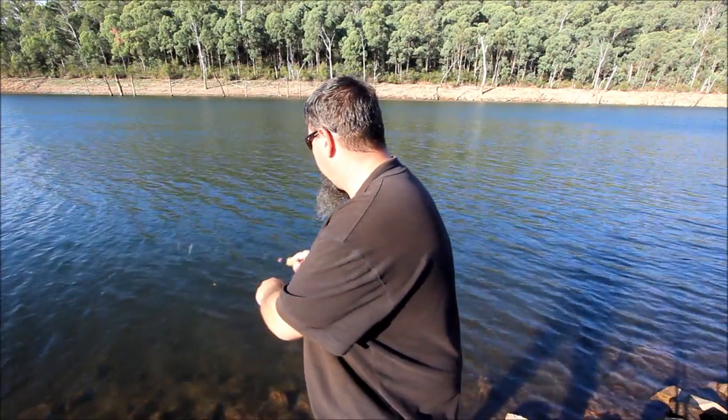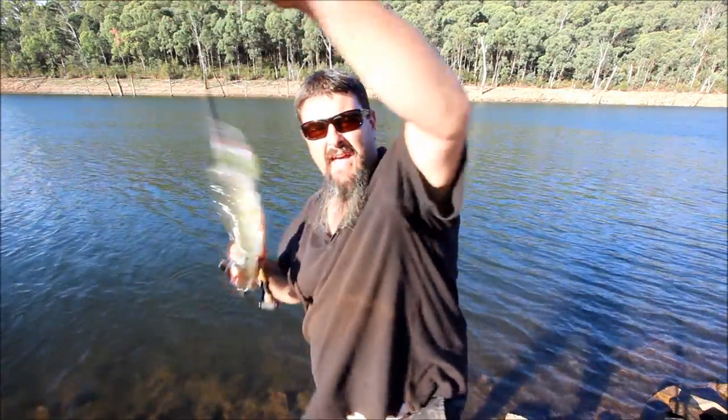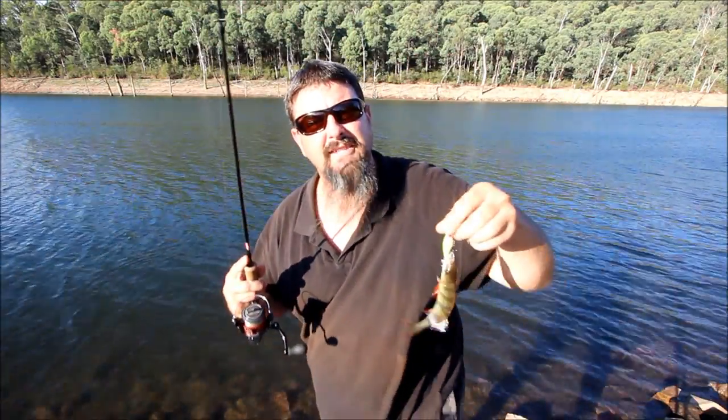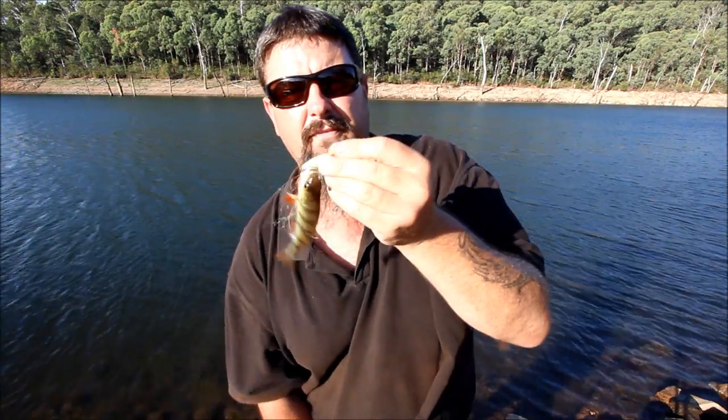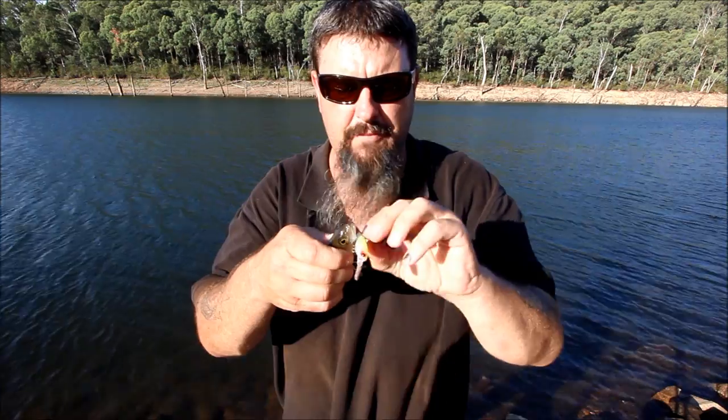They're hitting it — got him! Look at that, the plan paid off. I had about ten or a dozen strikes with the soft plastics before I hooked up. But this time, using the Zerek minnow, I've hooked up on the first cast.